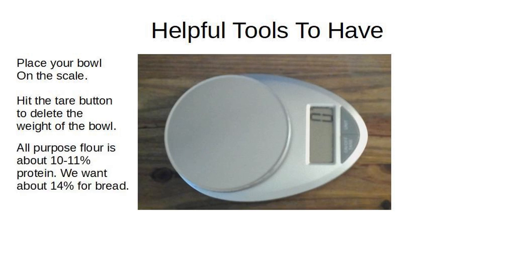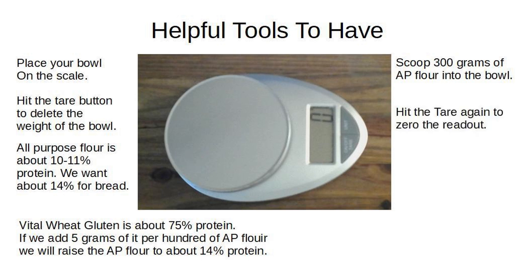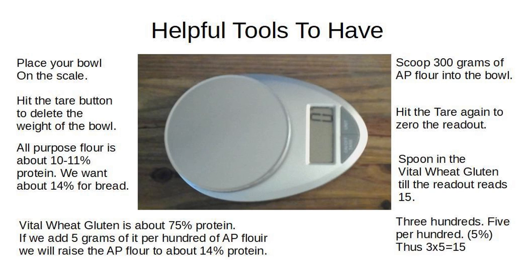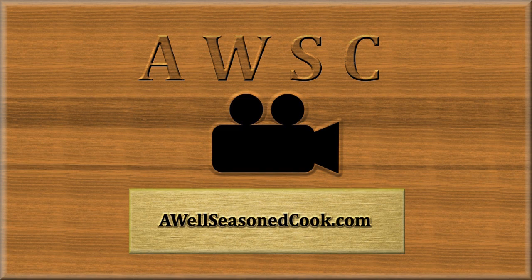All-purpose flour is about 10 to 11% protein, but we want about 14% for bread. Vital wheat gluten is about 75% protein. If we add 5 grams per 100 grams of AP flour, we raise it to about 14% protein. Scoop 300 grams of AP flour into the bowl, hit tare to zero the readout, then spoon in vital wheat gluten until the readout reads 15 grams — that's 5% of 300, since three times five equals 15.